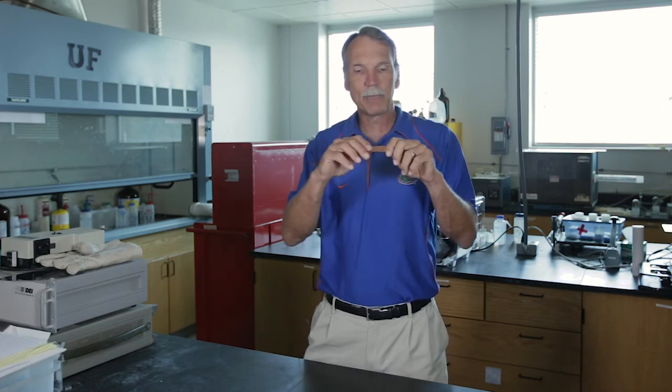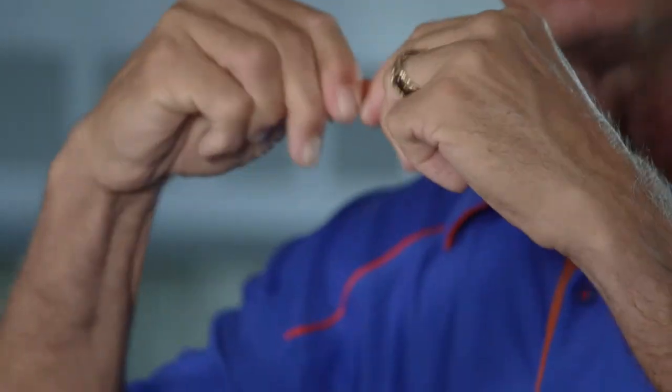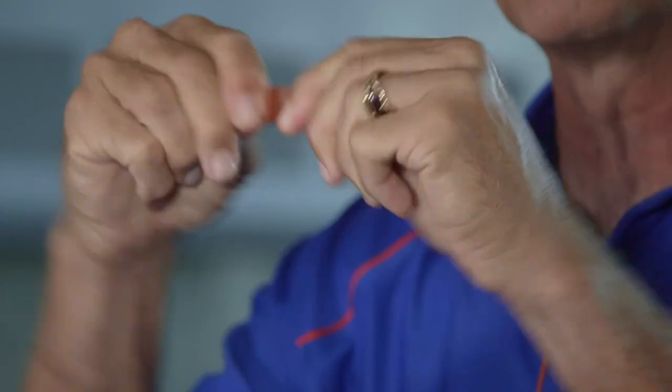There are a couple of ways you can do it. The simplest way is what's called work hardening. That means I'm going to hit it with a hammer, or I'm going to bend it a bunch of times. If I bend this thing back and forth like this a whole bunch of times, the metal actually becomes harder and harder and harder to bend.